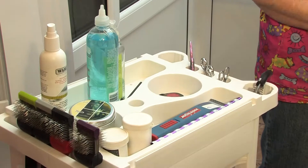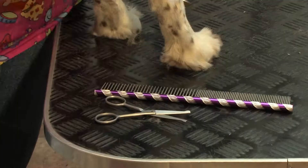Some breeds have more dewclaws than others. Some have them on the back and the front. I'm now going to make sure I've got the right equipment ready to scissor Toby. I need my comb, my little foot scissors, my curved scissors and my straight scissors.